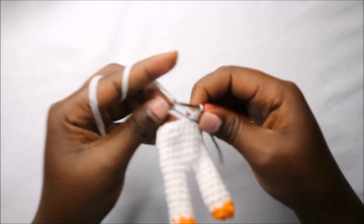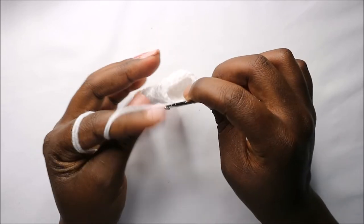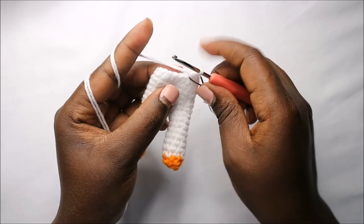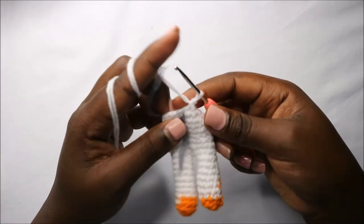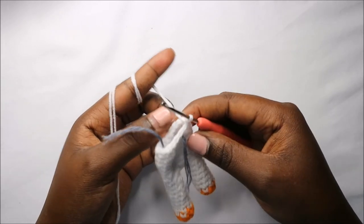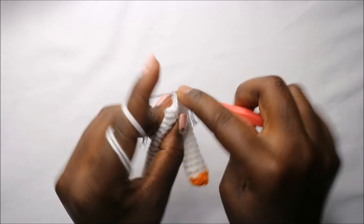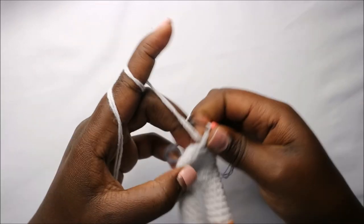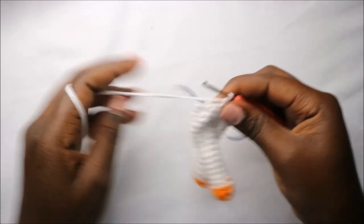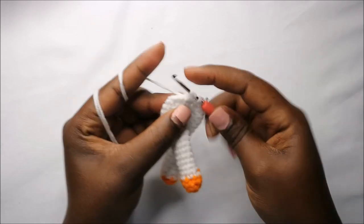In the ninth row do single crochets all the way around for a total of 15 stitches, and remember to continue stuffing as you go. In the tenth round do single crochet then decrease, and repeat all the way around for a total of 10 stitches — single crochet and decrease, repeating all the way around.